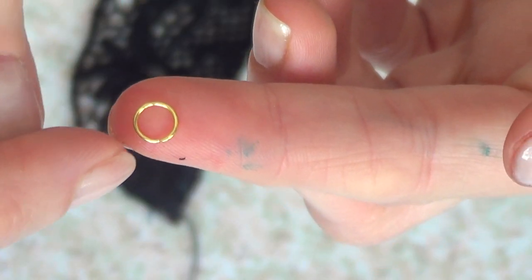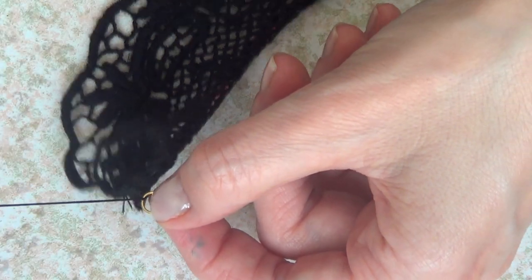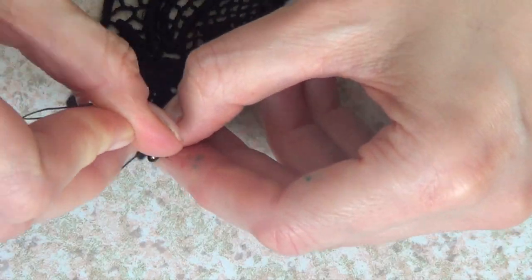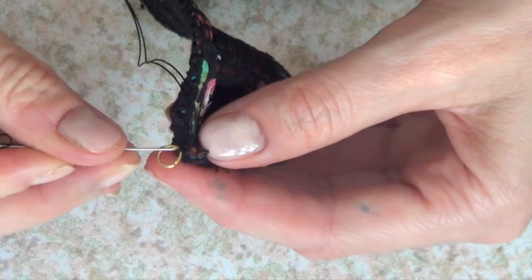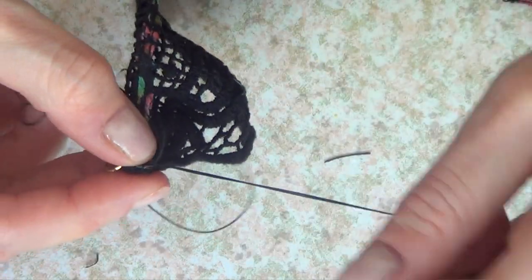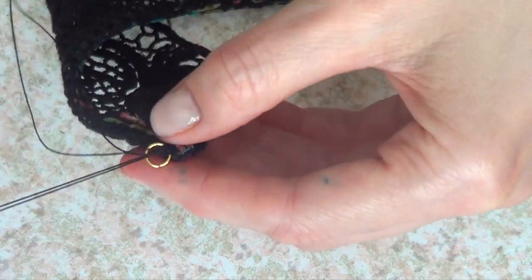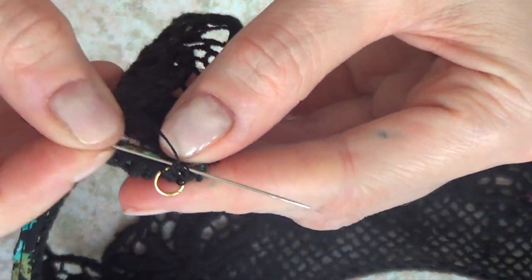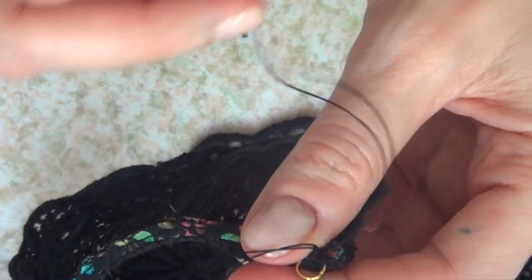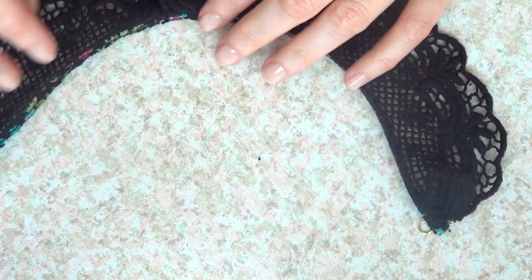I'm going to take a jump ring like this one — I bought it at the jewelry supply store — and place it in there through my needle and thread, bringing the whole thing together as one. I'm not adding glue to this; I'm just sewing the whole thing, then making a knot and cutting the excess. That's one side done.